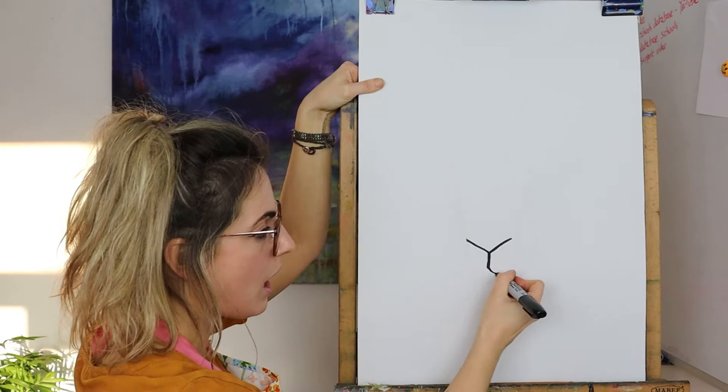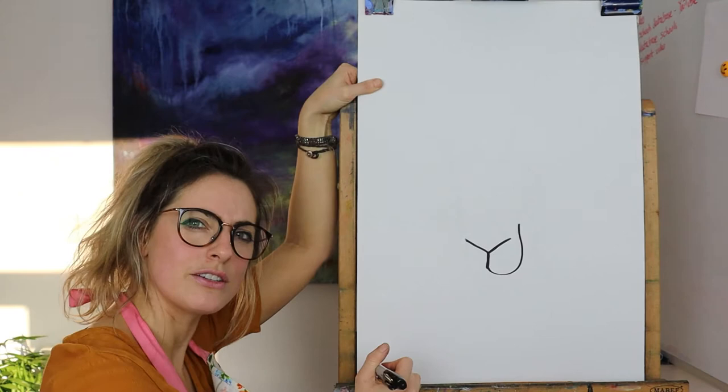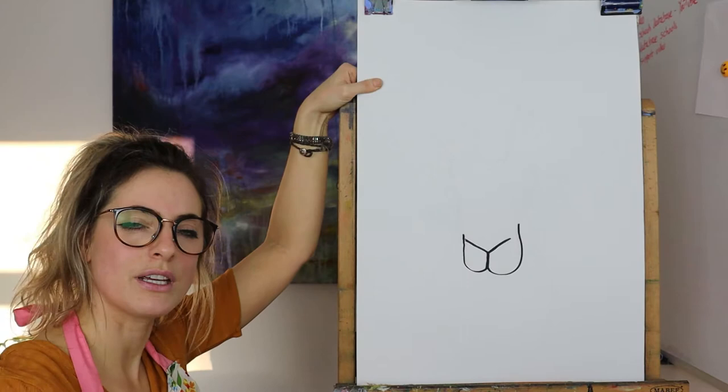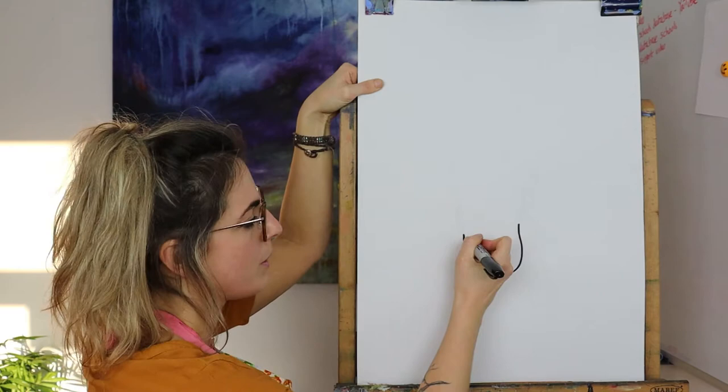Then we're gonna go up. Can you see what I've done? It's kind of like I've gone up but then past the nose and up a bit, and then the other one I want to be slightly different. It doesn't have to be exactly the same because he's turning his head. Then just do a little line for where the mouth is.